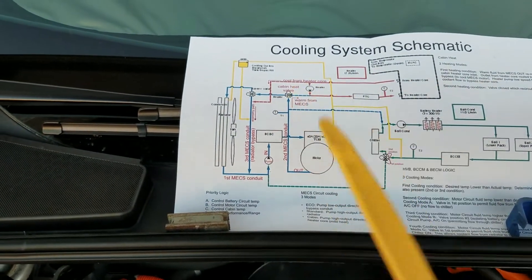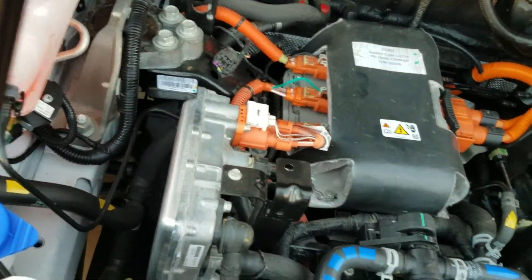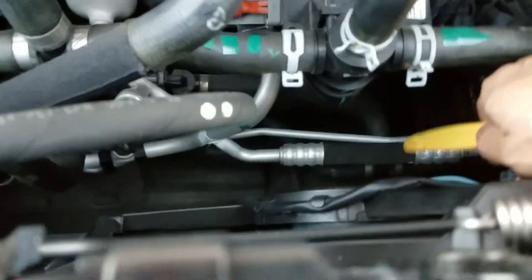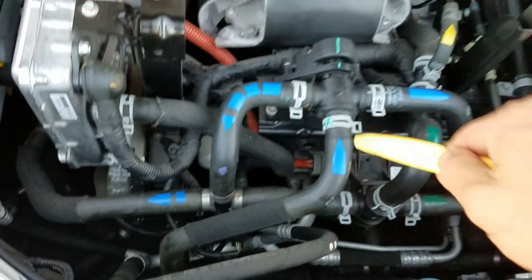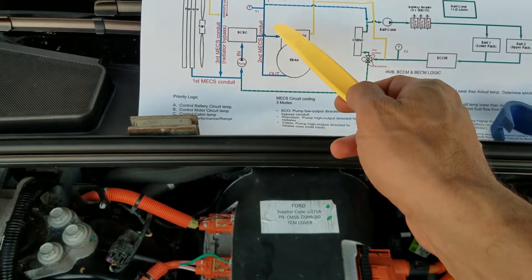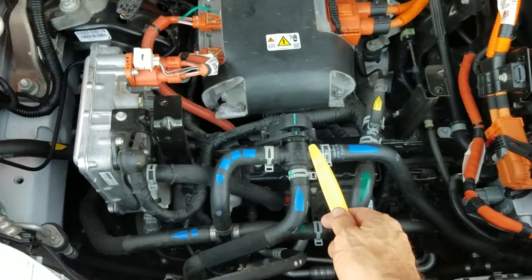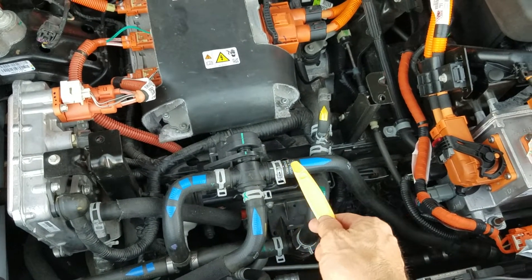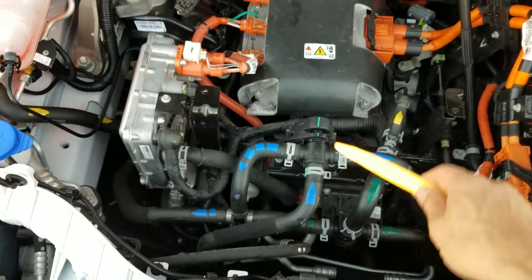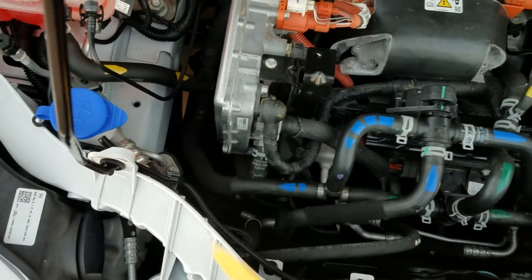The coolant comes out of the traction motor and up into what's called the cabin heat valve — that piece down there. The fluid comes out of the traction motor, makes a turn, goes into that heat valve, comes out of the heat valve, and into the next valve — the bypass valve. In normal mode, it sends the fluid to the radiator, or alternatively it switches over and bypasses the radiator, sending it down through the bypass line.